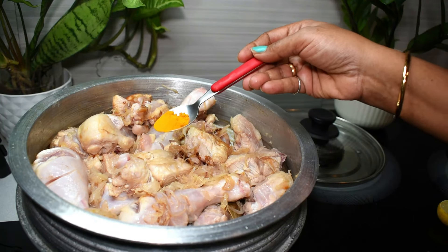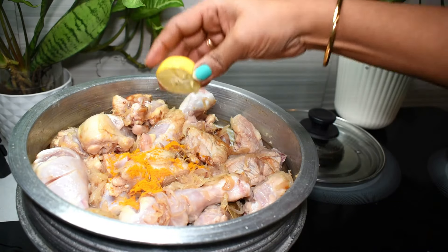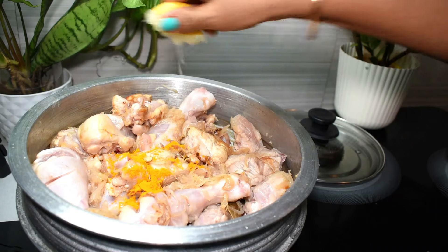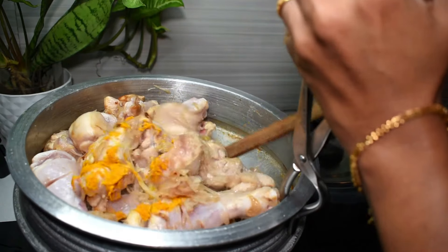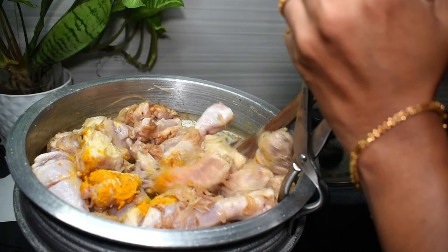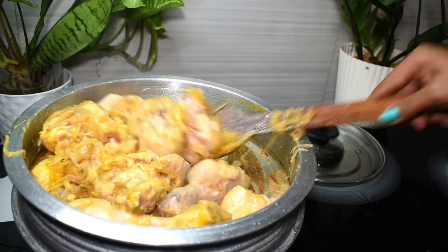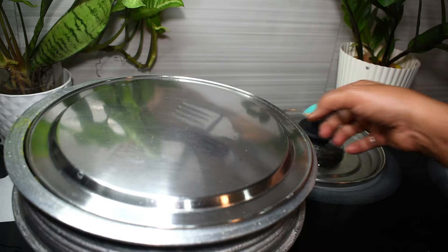Add 1 teaspoon of sugar powder and 1 teaspoon of pepper. Let's add lemon juice and vinegar to it. Cook it and open it.